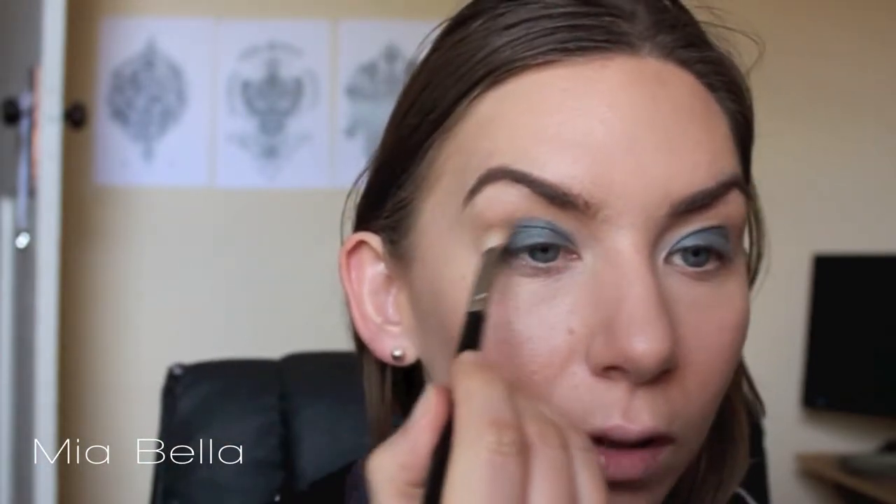Next, with a fluffy brush I'm taking a light green shade by Makeup Forever — LG 90A it's called — and on the brush I'm taking it into my crease and just above, to blend out the edge of the blue and use it as a transition colour. Just sweeping it across with a light hand and doing the same on the other eye.